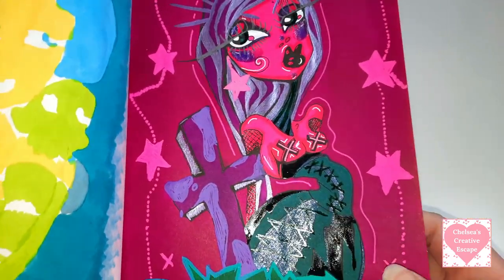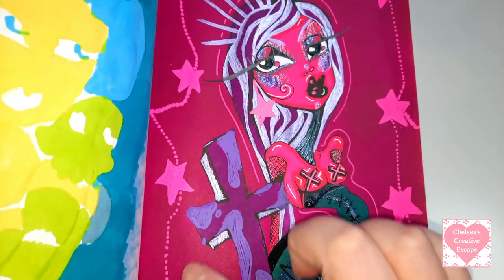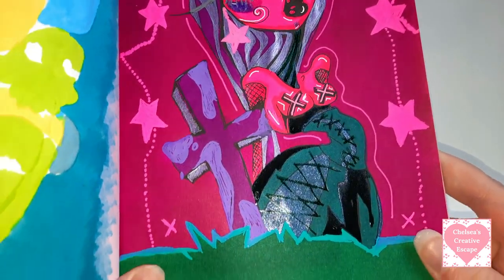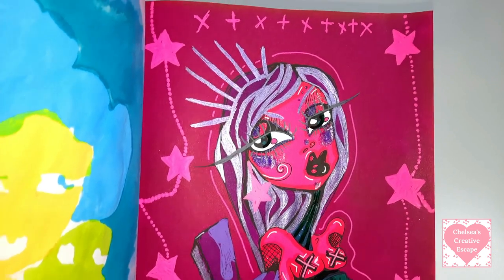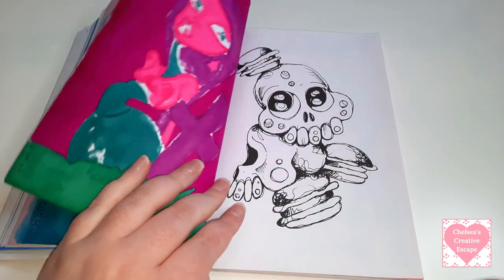Like the fluorescent ones will be the Gelly Roll Moonlight. If you know me, you know how much I love my Gelly Rolls. It's mainly only the sparkly ones and the sparkly gel pens and the markers that differ. The fluorescent colours will be the Gelly Roll Moonlights - they're my absolute favourite.